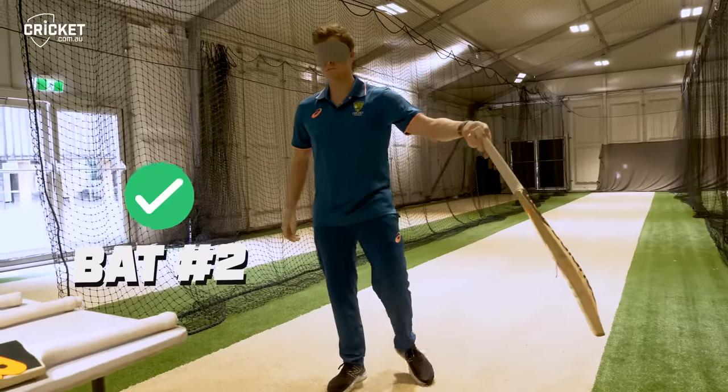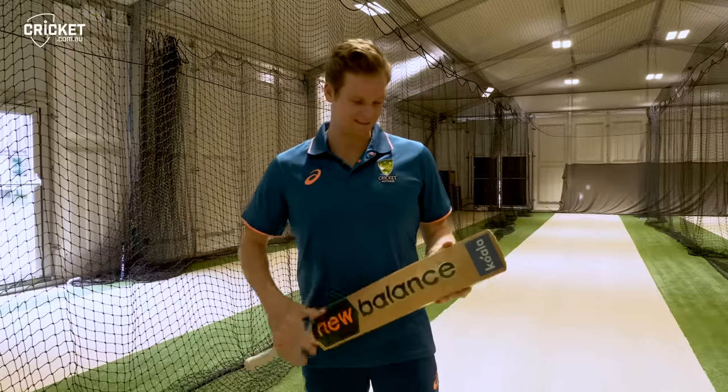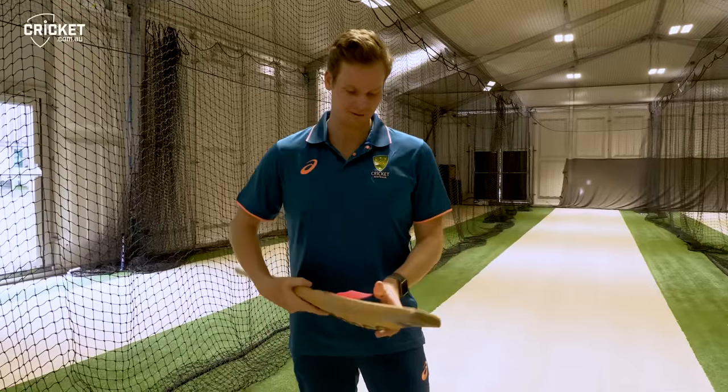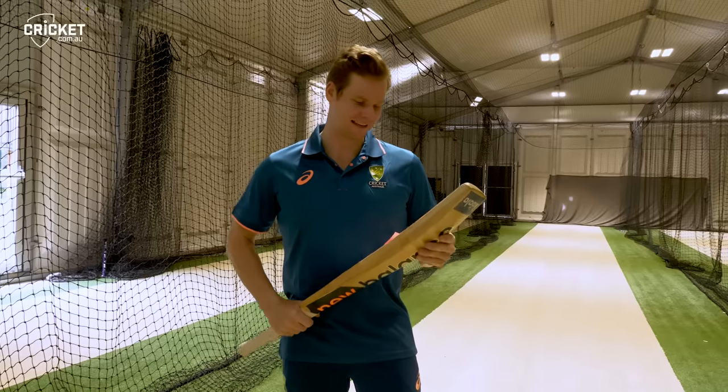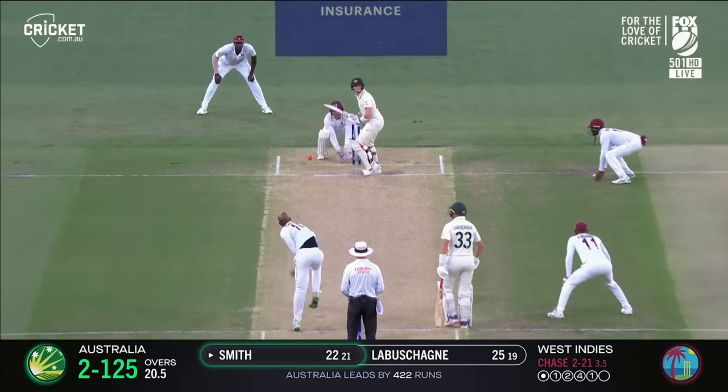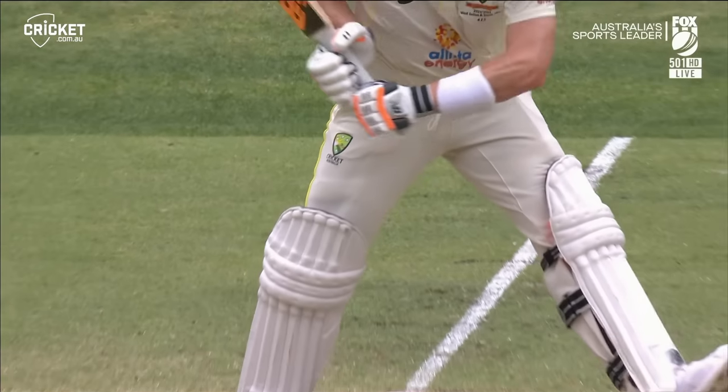It's the old one, number two. Here we've got bat number two — obviously it's had a few repairs to it, a bit of tape on it. The middle is starting to go a bit, but I think I've used this for a while now. It's been my go-to bat.